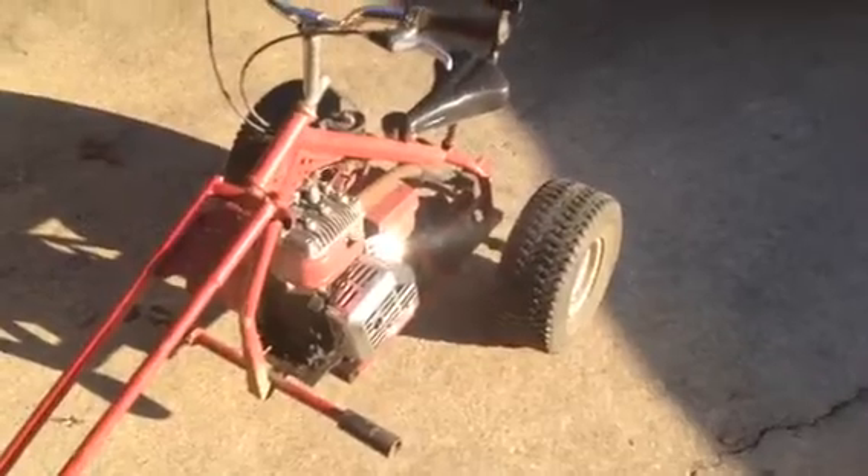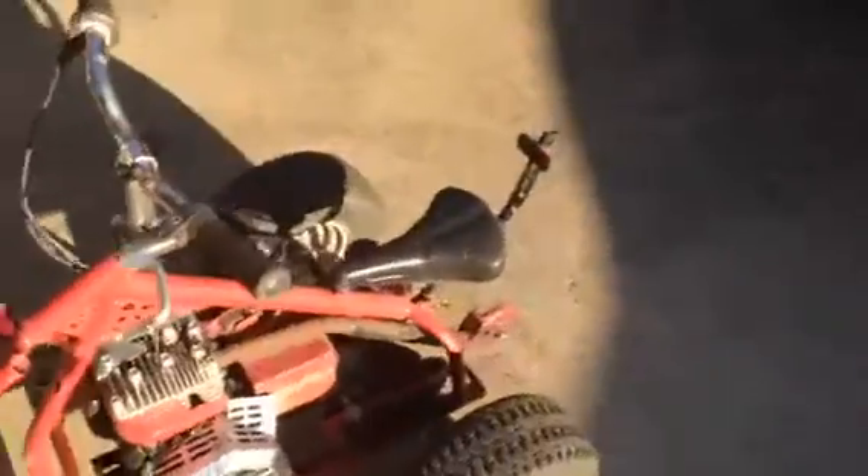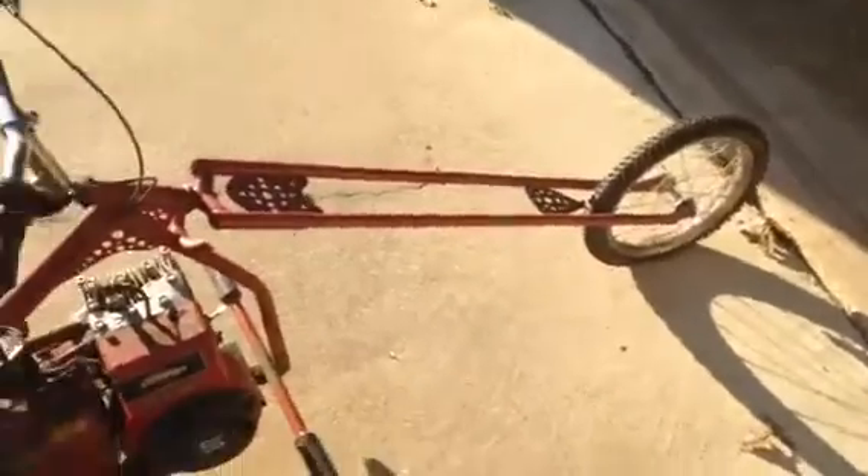He didn't really tell me too much about it and I haven't took too close of a look at it yet, but what was happening was he was hauling off a bunch of scrap metal and he was going to haul this off with it, and he told me I could have it. So I got me a three-wheeler for free.